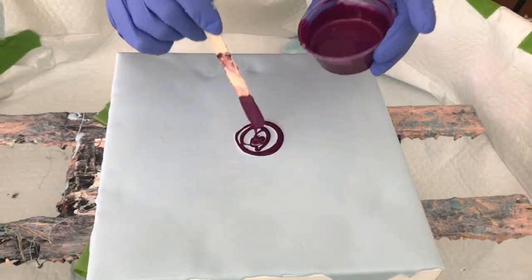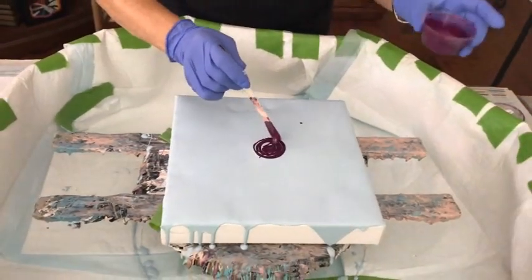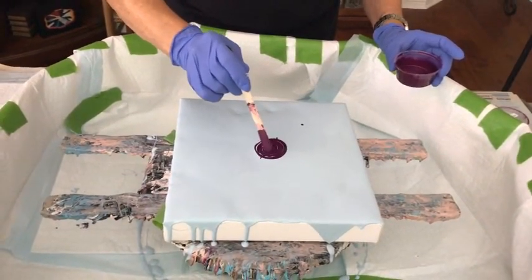This is the Vavoom Red pigment. I didn't want to drip that. And if you notice, my puppy pool is clean.